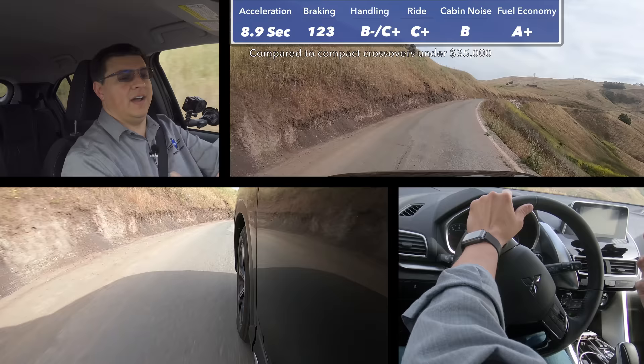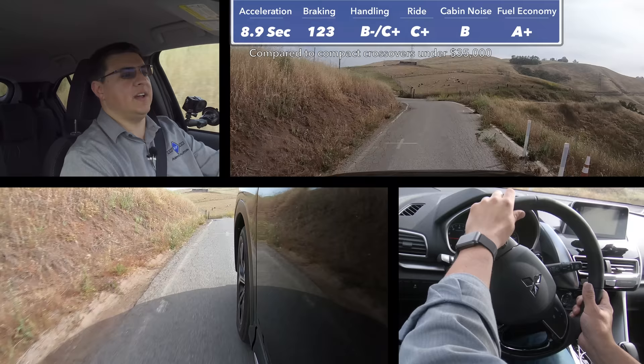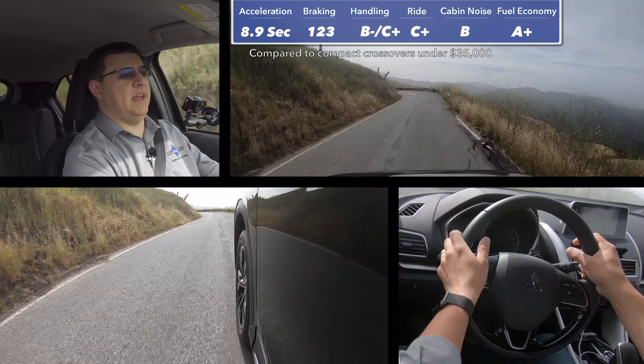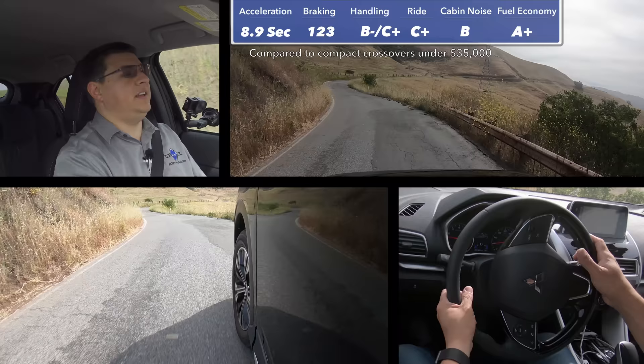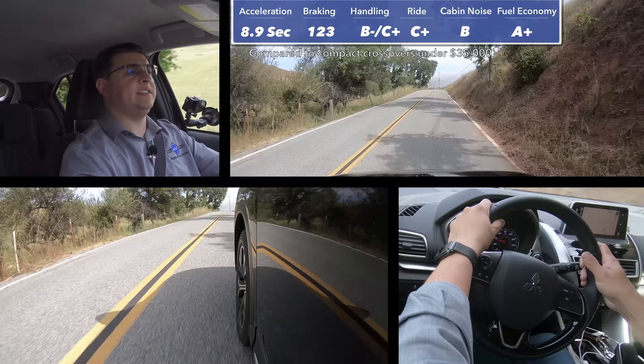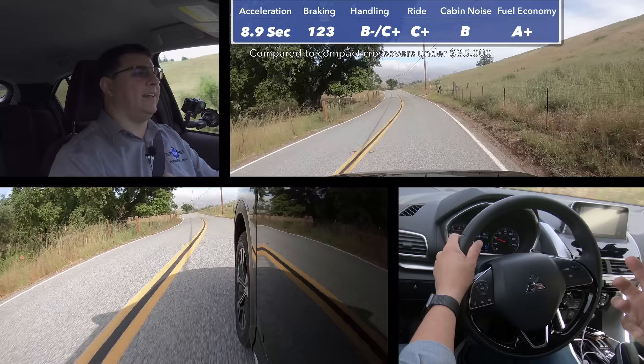Obviously your fuel economy will vary. I don't spend a great deal of time in stop-and-go traffic in our driving test cycle, but going up and over that mountain pass generally makes most vehicles come right around the EPA combined score — and this actually improved on that. So if you're doing a lot of steady-state highway driving, this will likely deliver better than the EPA combined average, but if you're doing a lot of city driving, you'll probably drop closer to the EPA average. Overall, this Mitsubishi comes across as a thoroughly competent vehicle in this segment, but it doesn't really excel in any particular area.